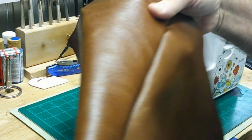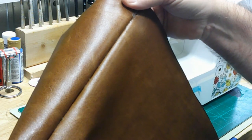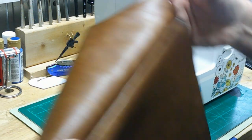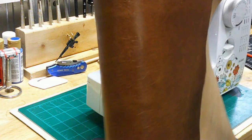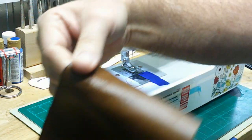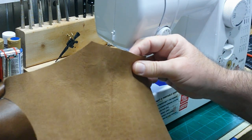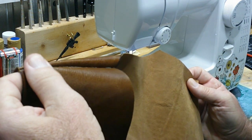I'll turn that inside out — again, nice clean stitch. Any excess contact cement I can just rub off with my finger or thumb. So I've got one side complete — down the side and on the shoulder. Now we're ready to go to the second piece and repeat the same thing we did on this side.